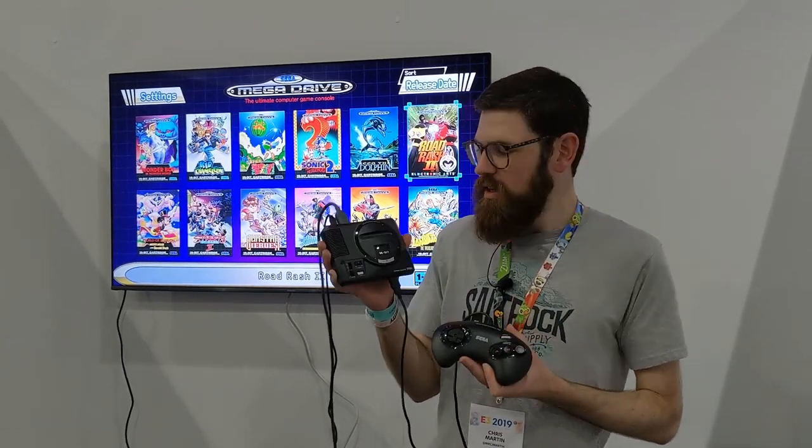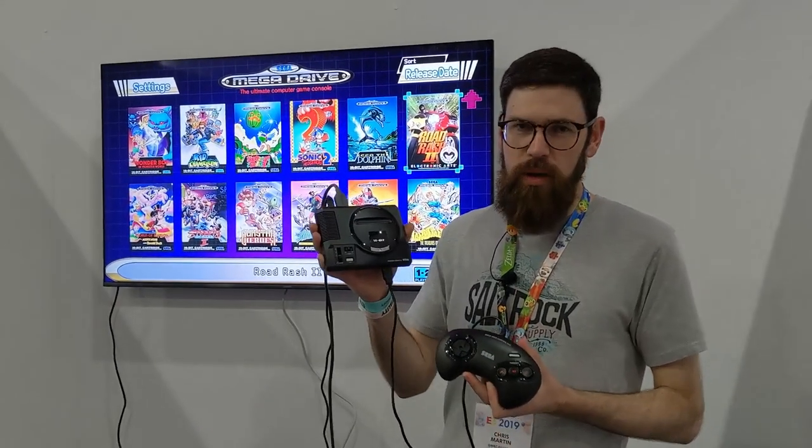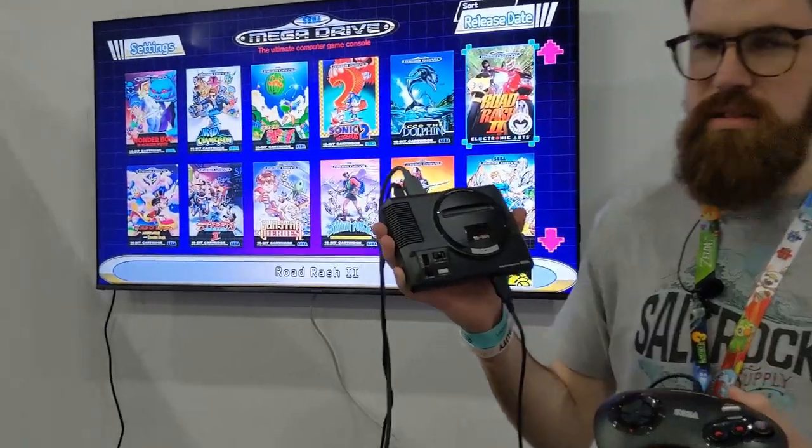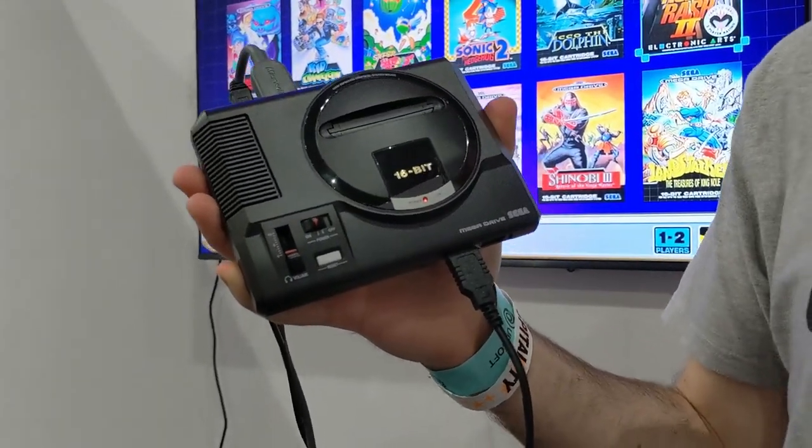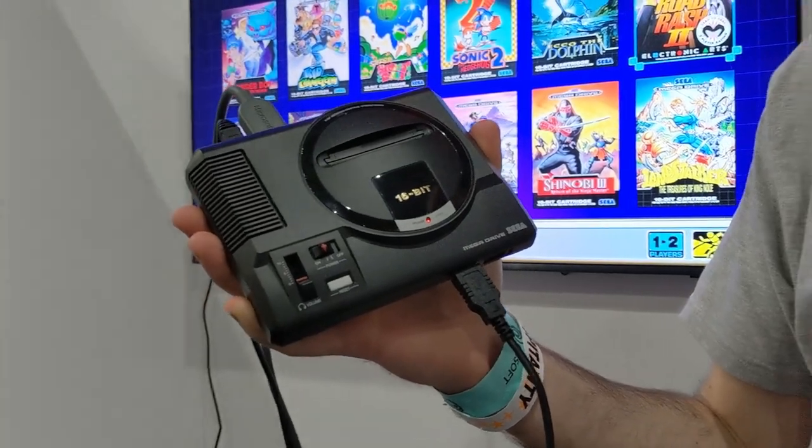Hey guys, it's Chris here from TechAdvisor at E3 2019, and we're looking at the new Sega Mega Drive Mini — or if you're in the US, it's called the Genesis. This is the new offering following on from those Nintendo ones and a few others around the market; this is Sega's new retro version of a classic console.